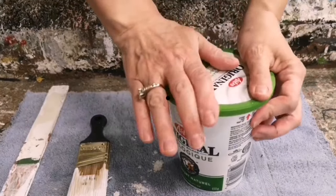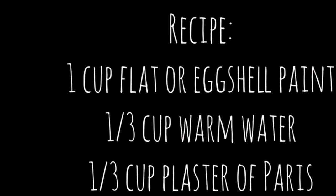Here's the recipe — take a screenshot, save it to your phone, and try making some chalk paint.